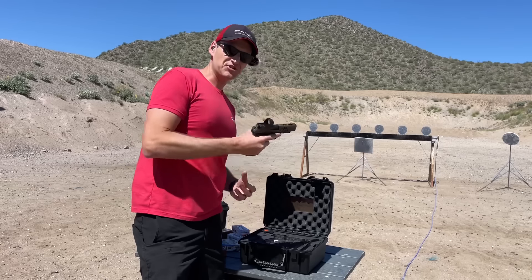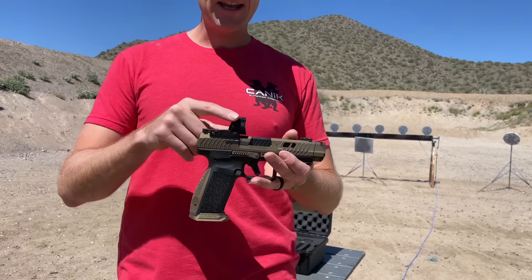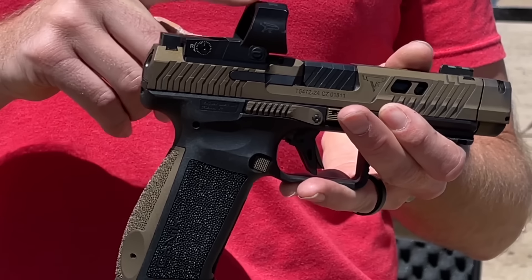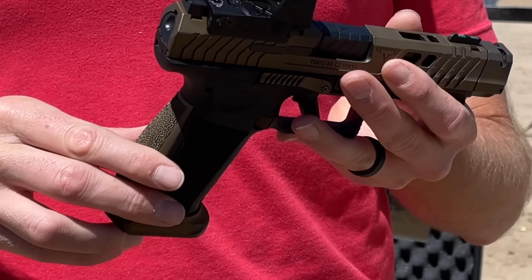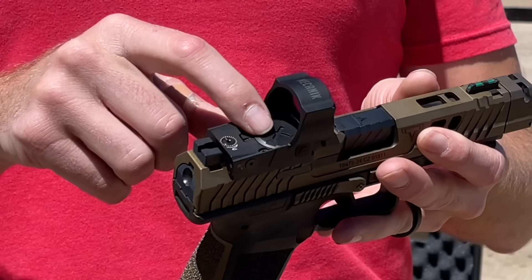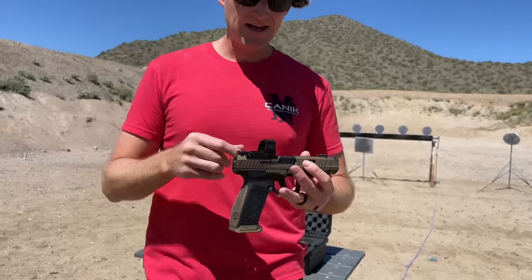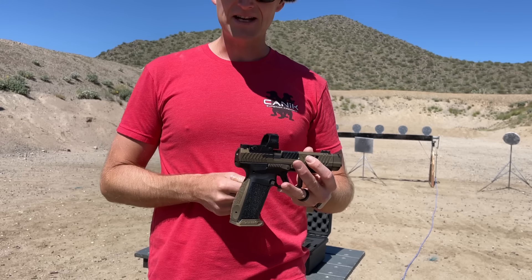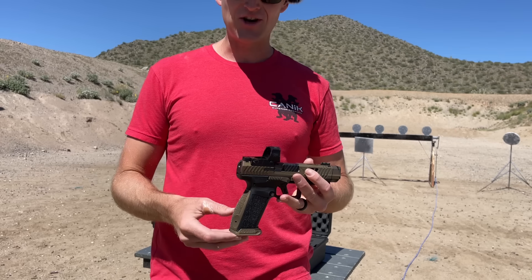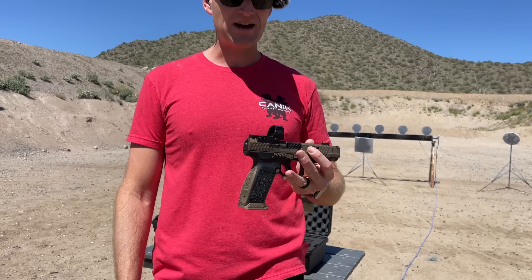In addition to the pistol itself I also have the brand new Mechanik MO3 red dot optic. It's a 6 MOA top battery compartment on an RMR footprint. I've actually been using the original prototype of this optic pretty much all of last year and I've got well over 30,000 rounds through it and it works like a champ.